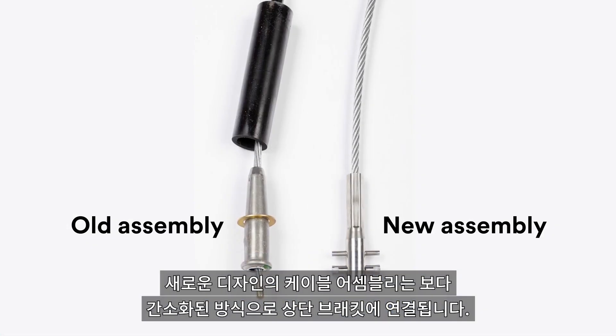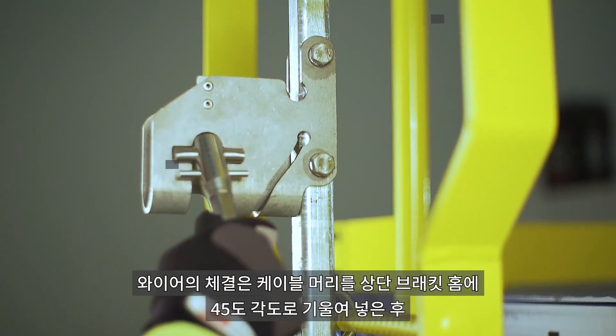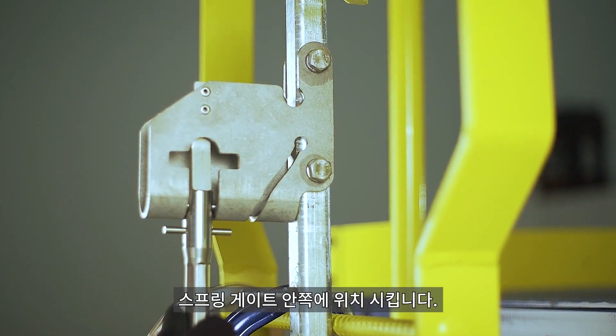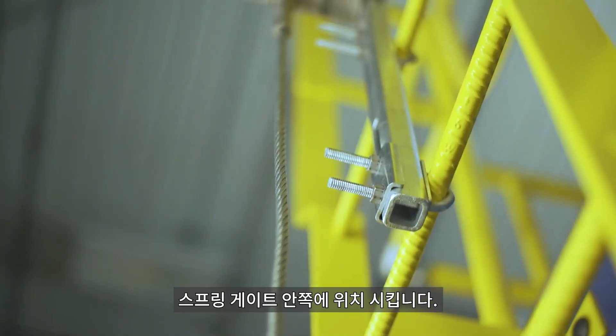The redesigned cable assembly connects to the top bracket in a more streamlined fashion. Simply rotate the lug to a 45 degree angle to the top bracket, press the spring gate back using the lug, and slide the top pin to rest within the top bracket.